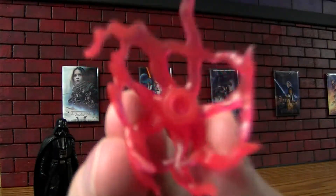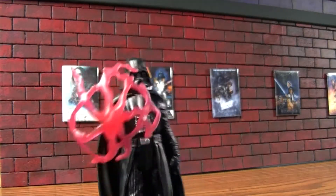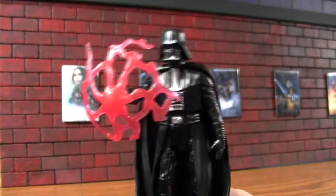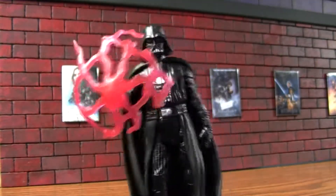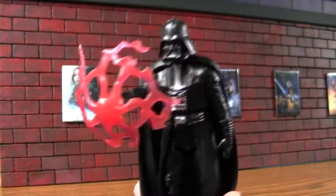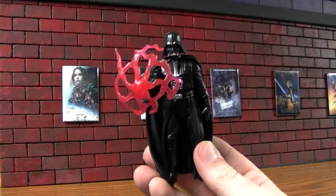Or just a straight-up alien. You can kind of put it on there and get some dark force shield or something. He's blocking some laser shots. You can get something out of that. That's something — not a lot, but it's something.